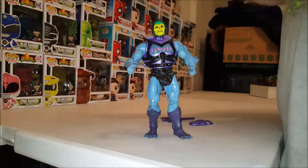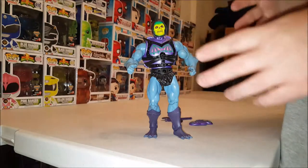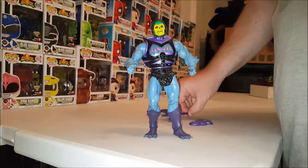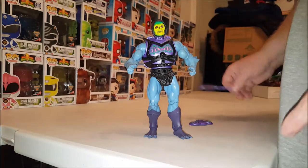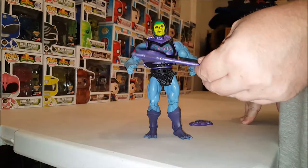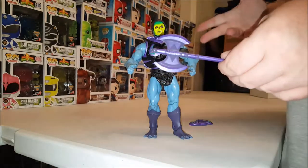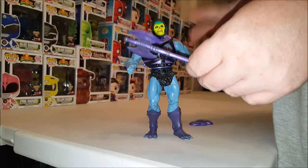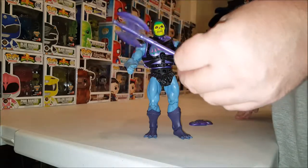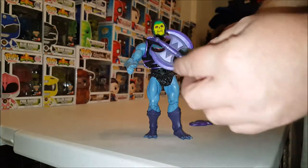Battle Armor Skeletor comes with a few accessories. What he doesn't come with is the other half of the Power Sword and his Havoc Staff — the vintage figure did come with the Havoc Staff. Instead, they chose to add a purple variant of the battle axe, which is awesome because in the cartoon series' first episode, Skeletor did have a battle axe. You can use this with this figure or your regular Skeletor, and it has a nice metallic sparkly paint.